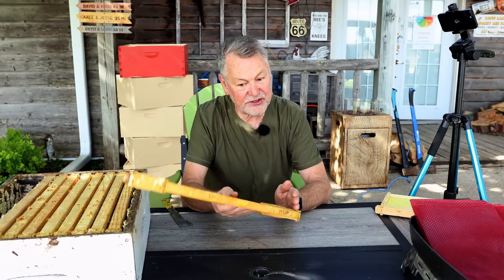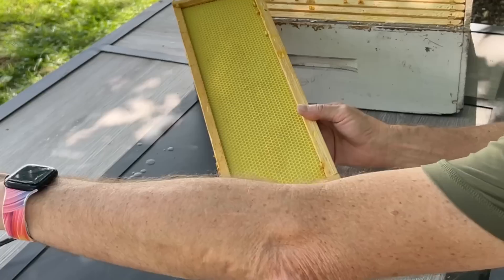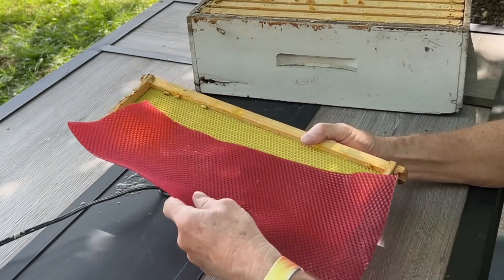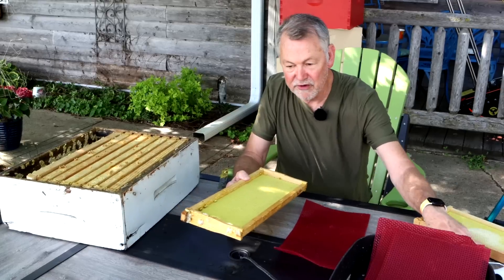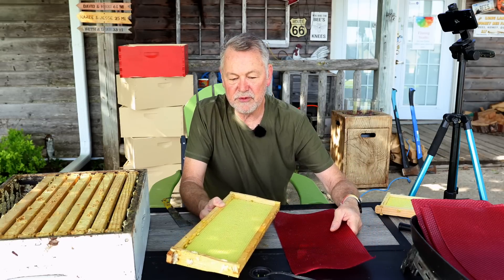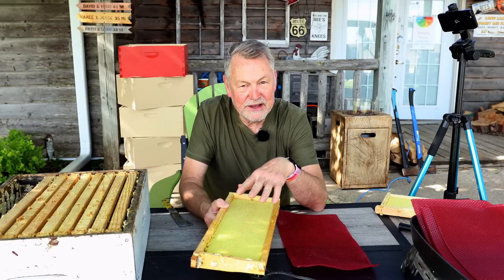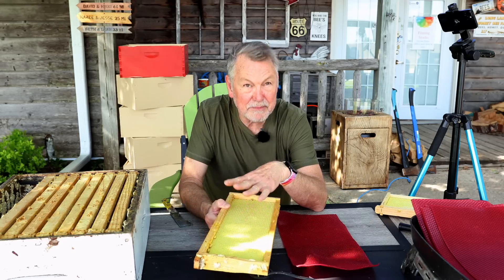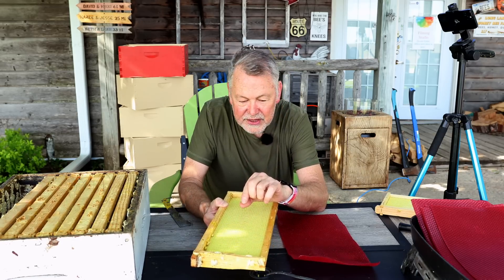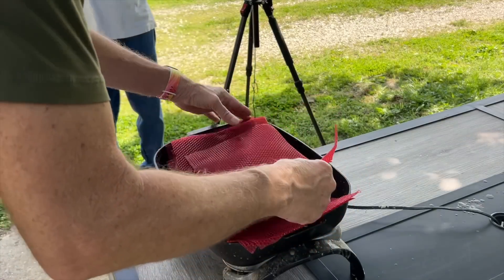Two things we're going to do today: we're going to clean the frames up, get all the cocoons off, and then coat them with this red wax. The traditional way of adding wax to foundation — I'm going to use a roller this time. Roll it on with a roller and see if that works. Then we're going to test it in the hive to see, when they draw it out, will it be red comb all the way out to the tip? Or will it be just a little bit of red comb cells, with the rest white from their own wax glands?